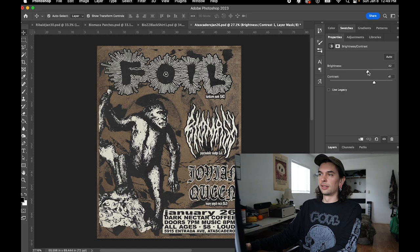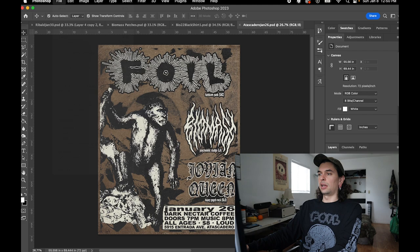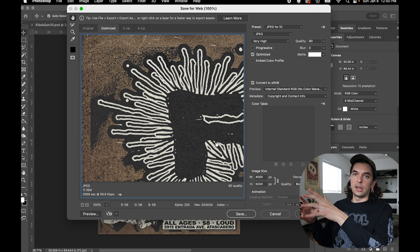Lately my export settings have been primarily just Save for Web. I go to File, Save, Save for Web. I have a JPEG preset that's pretty much the stock preset, but then what I do is adjust the size for Instagram. Because most of these flyers just get posted on Instagram, reposted on stories, whatever. I make them huge — I design all of my flyers at 4,000 by 5,000 pixels.